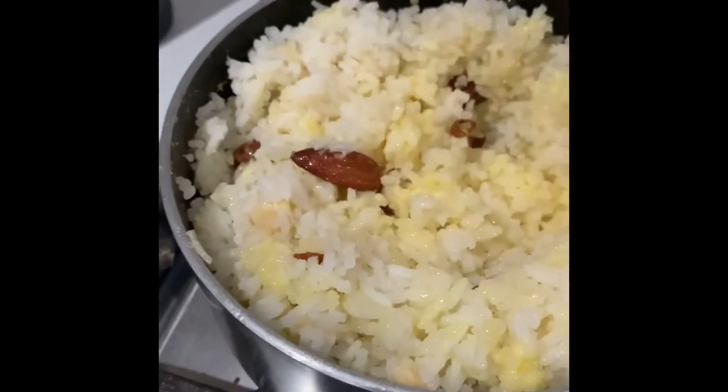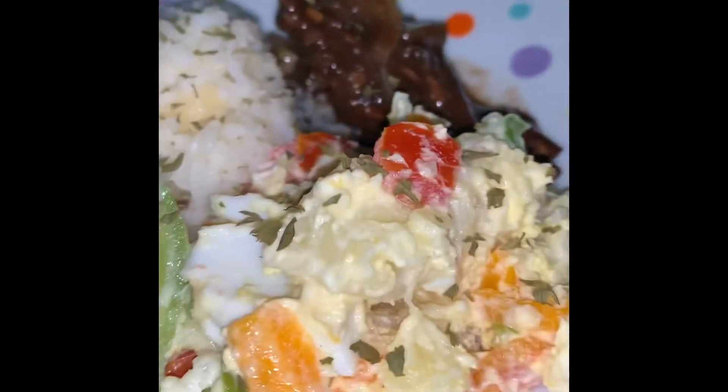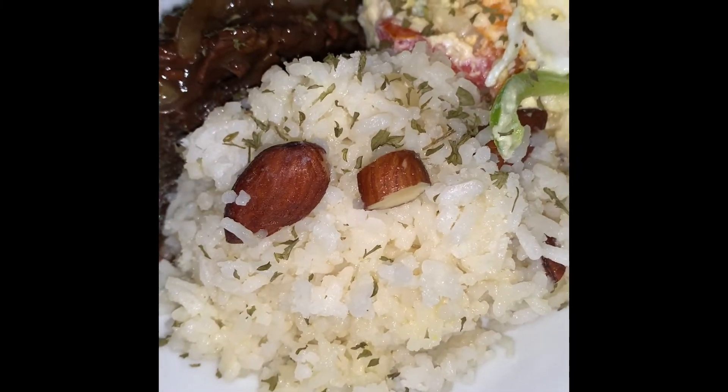Here we have the full meal: stew chicken, garlic butter almond rice, and some nice garlic flavored potato salad.